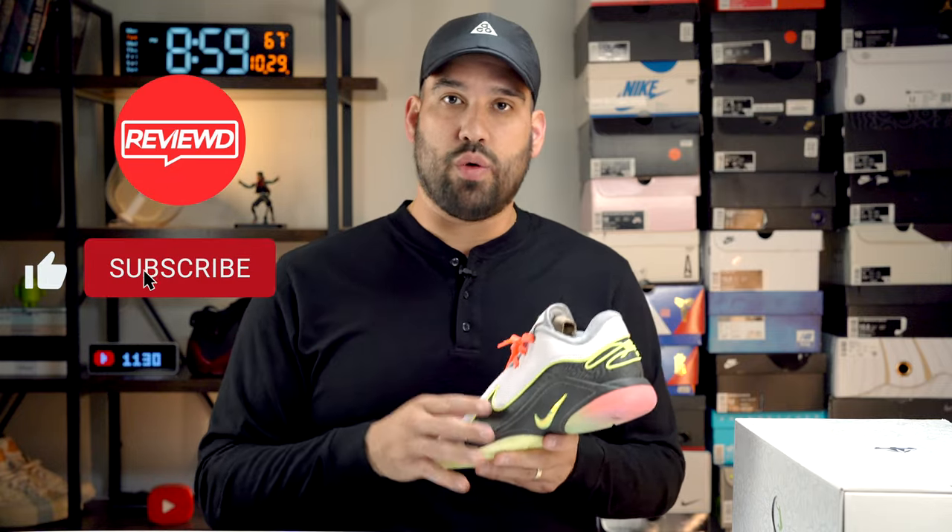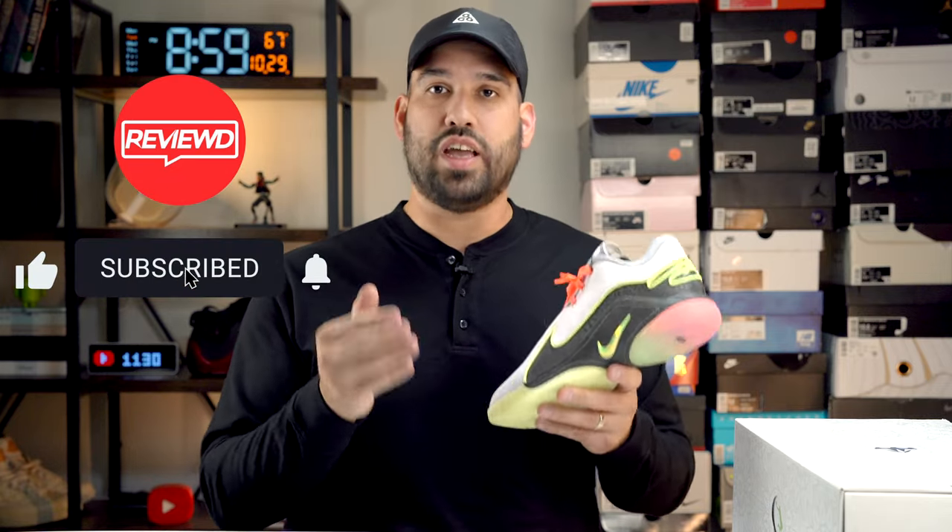Before we get into the actual video, if you can like, subscribe, and comment — any engagement at all helps the video get exposure, helps the channel grow, and I will be eternally grateful for all the support. But without further ado, let's get into this hands-on.